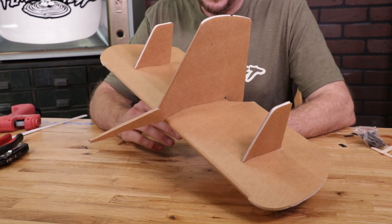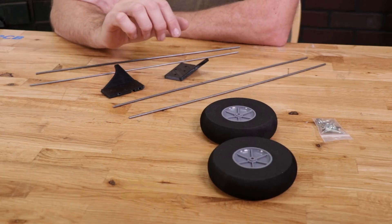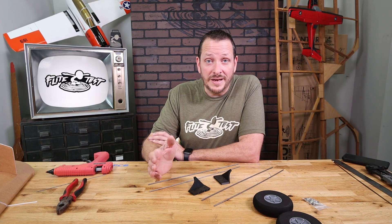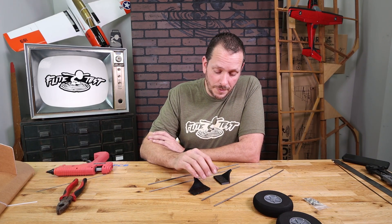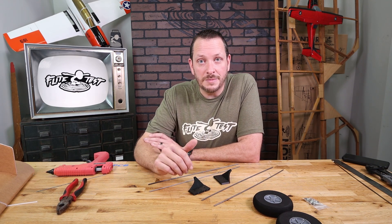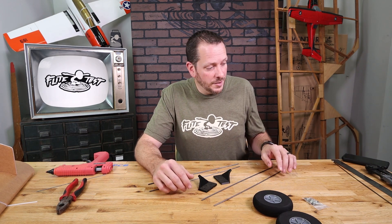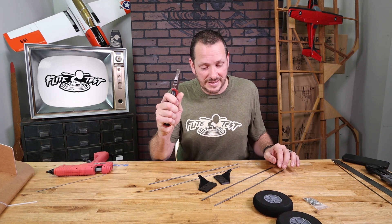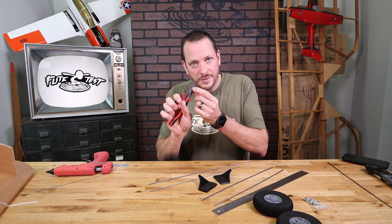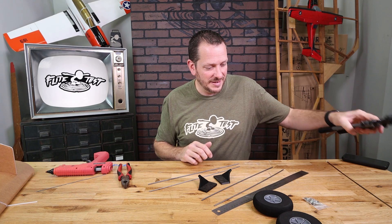Now that the tail assembly is done with both the steerable rudder and the fences for the elevator, let's move forward to the front landing gear and show you how to bend it and install it. The key difference between the old landing gear, which is aluminum, and the new landing gear, which uses 3D printed parts, is that this is going to be a little bit more springy, take the hits a little bit better, and it's incredibly easy to bend and install. To bend this landing gear, all you're going to need is a thick set of pliers, a ruler, and wire cutters.